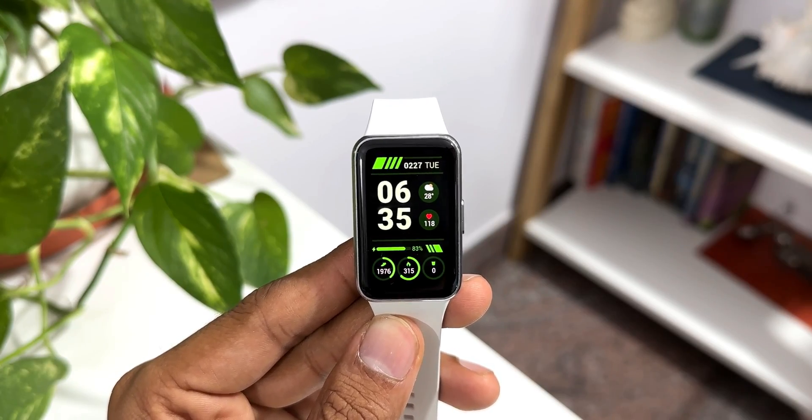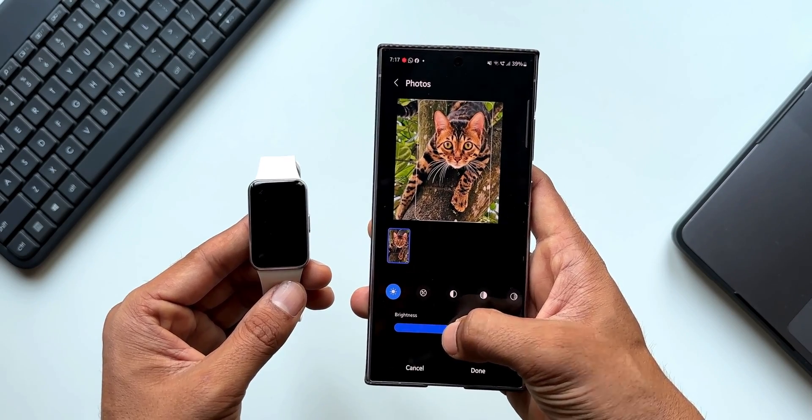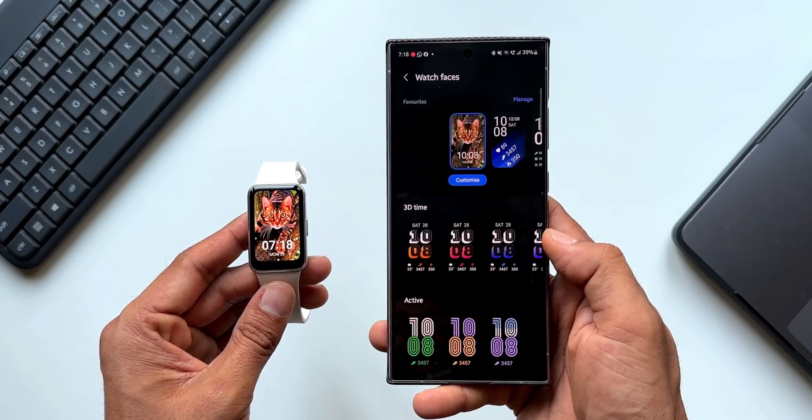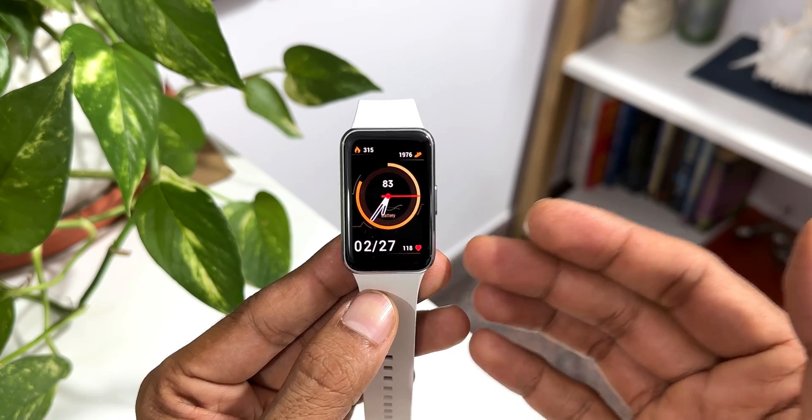We also have another watch face which enables us to add a photo from the gallery — it shows the basic time information and data information at the bottom. I've already discussed this in my previous video. The next question is: can we store any sort of media on the watch? No, we cannot.